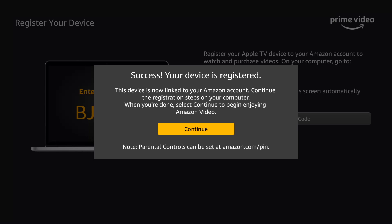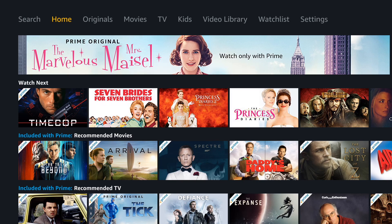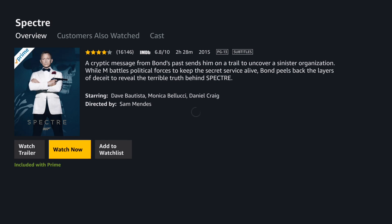You're ready to roll at this point, so choose Continue and here is Amazon Prime Video on Apple TV. I'm going to go ahead and choose Spectre just as a way to test it — that looks good, I'm going to watch it now.